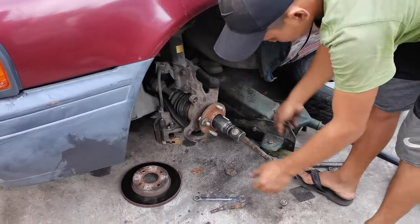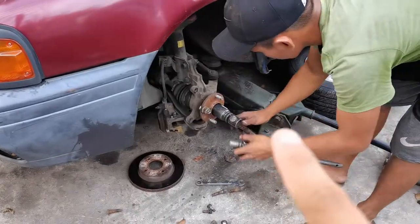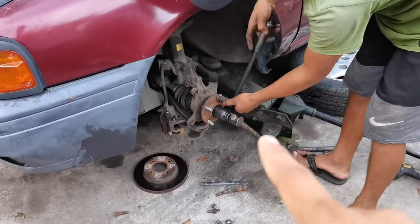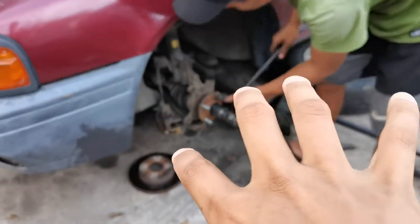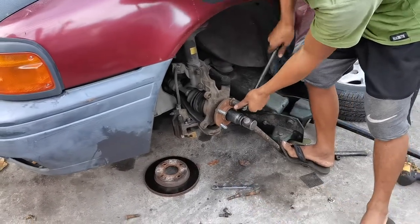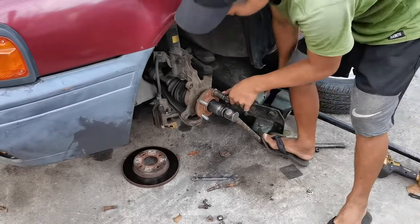Tapos reverse procedure. Pagkatapos, higpitan yung apat na, mahila yung apat na stud bolt, wheel stud. Balik nyo na yung rotor disc, kapit nyo yung freno, yung caliper. Pag nakatanggal yung brake caliper, wag nyo i-trip na may tatapak ng caliper, ay nung freno sa loob sasarado yan.